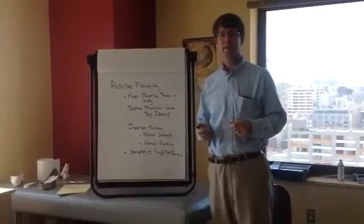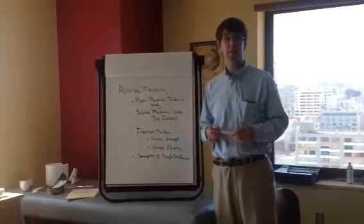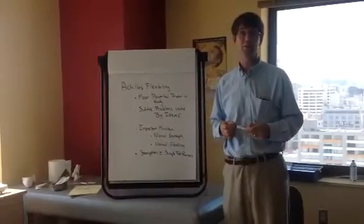Welcome to another post from Dr. Blake's Healing Soul. Today we're talking about Achilles flexibility, and we're going to add a little bit about strength.